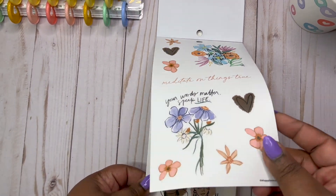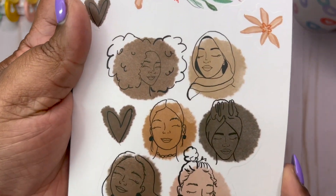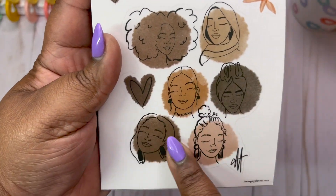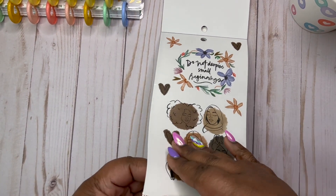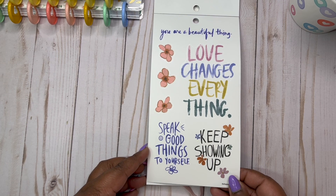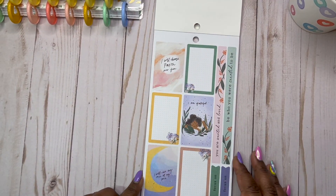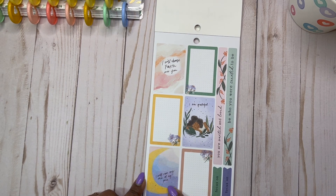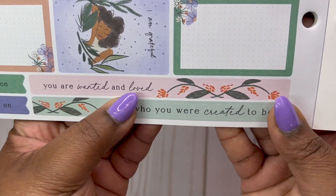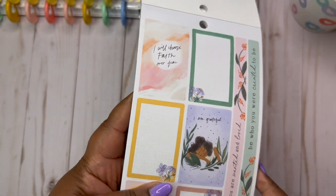She outdid herself, she truly did. Are you kidding me, guys? Because this is so pretty. Do not despise small beginnings. I need to take a picture of this. I love this so much. You are a beautiful thing. Love changes everything. Keep showing up. Don't stop, guys. Speak good things to yourself. I will choose faith over fear. I am grateful. I will run my race at my pace. Love that moon. You are wanted and loved. Be who you were created to be.